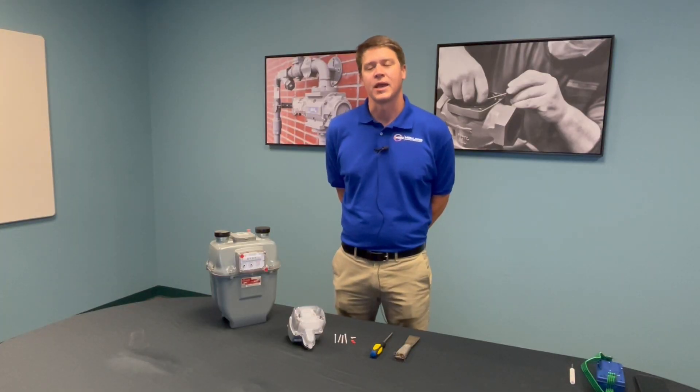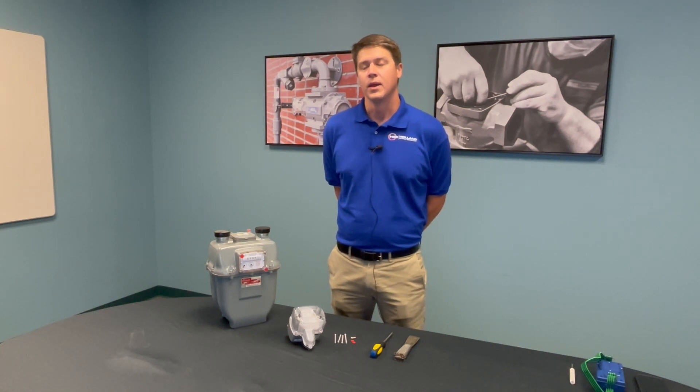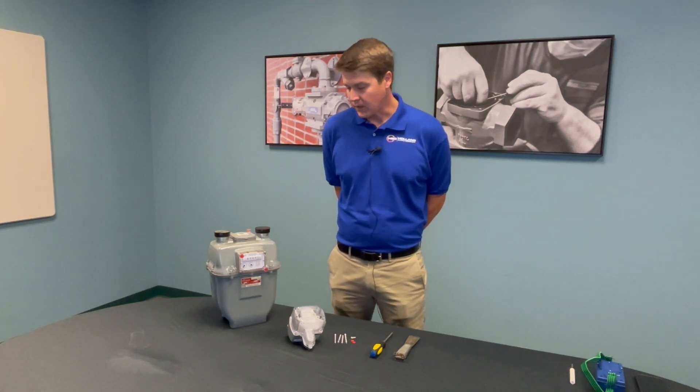If you recently purchased a Sensus AMR or AMI solution, one of the first things you'll have to do is activate and install your smart point meter radios. Today we'll be going through a demonstration of how to install a 100GM smart point to a Sensus R275 meter.